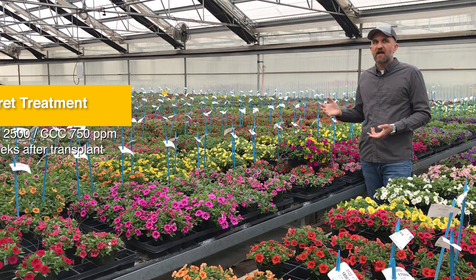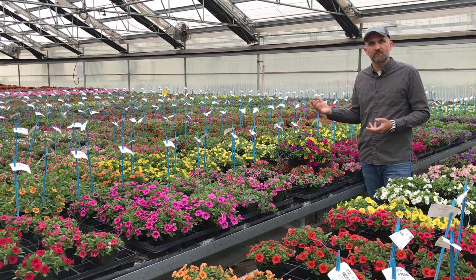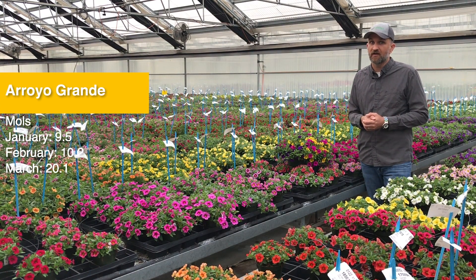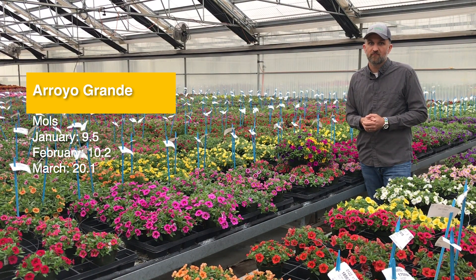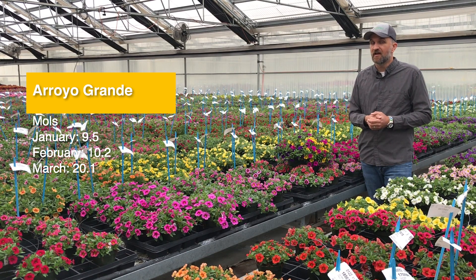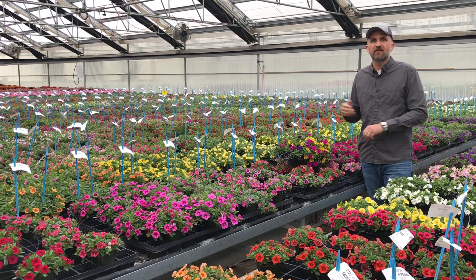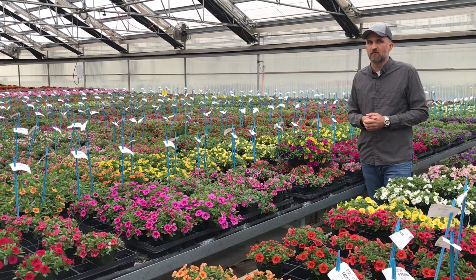In Aurora Grande we have a ton of light, which helps us achieve that nice round shape on Cabaret Neon Rose. In January we had moles right around seven. In February we're talking moles getting up close to 10, and in March and April we're getting closer to 20. You can see that the progression of light ramps up really fast in California — in March we're already at 20 moles, that's a ton of light.